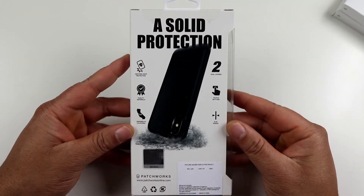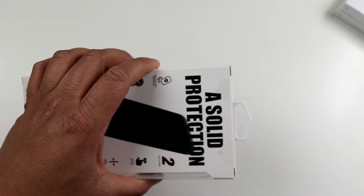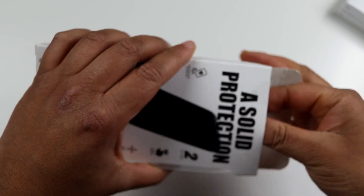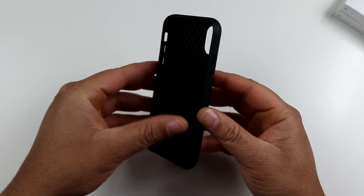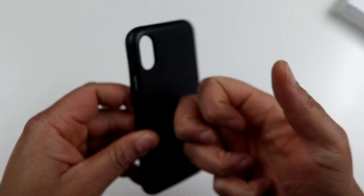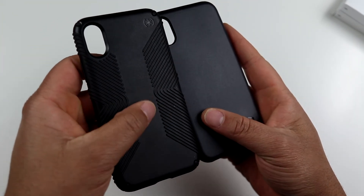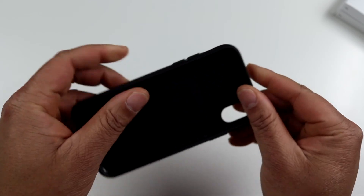As you can see on the back, solid protection — you can read some of the details if you pause it. It really reminds me of the OtterBox Symmetry series but it's a little thinner. The back is a hard TPU kind of plastic material. If you're used to the OtterBox Symmetry you already know what material this is — it's almost the same material on the back of the Speck Presidio Grip, just without the grips.